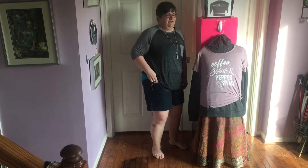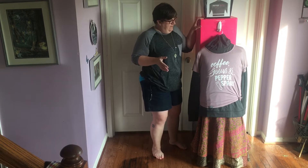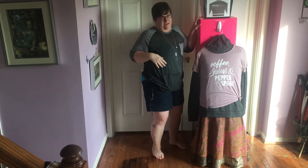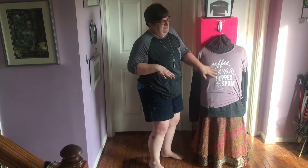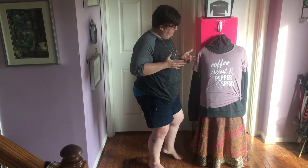Hello everybody. I'm here with my buddy Bob. My name is Crystal and I'm going to show you how I made a quick mannequin out of stuff I had around the house. This is one of our Wear Your Warning shirts — coffee, juices, and pepper spray — and I wanted to hang it in my pop-up canopy.